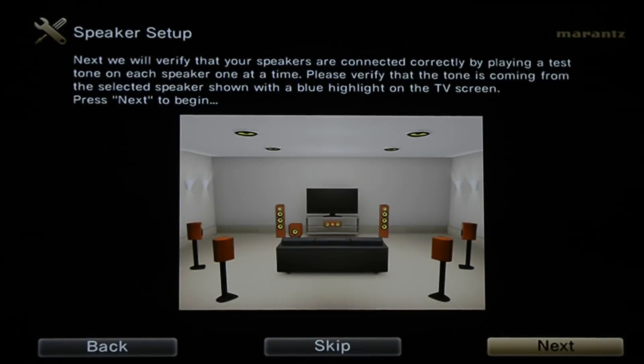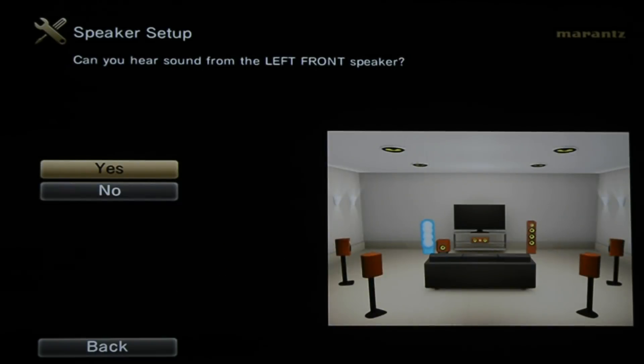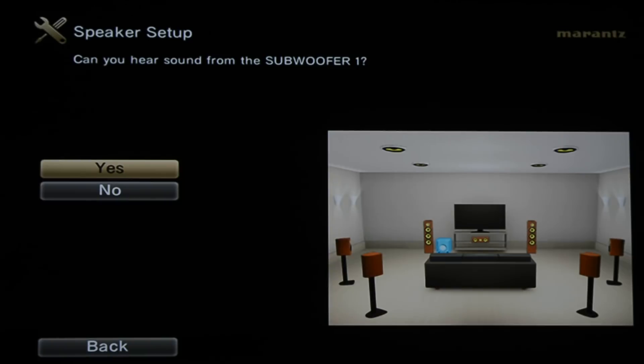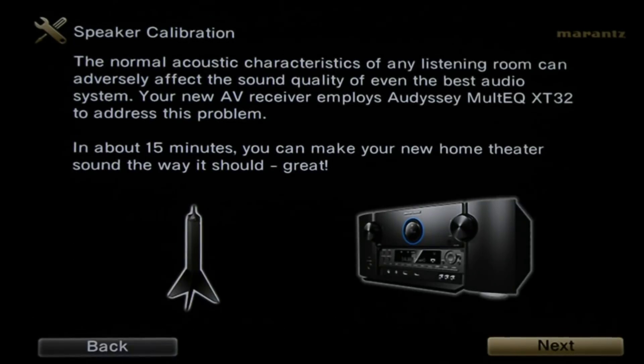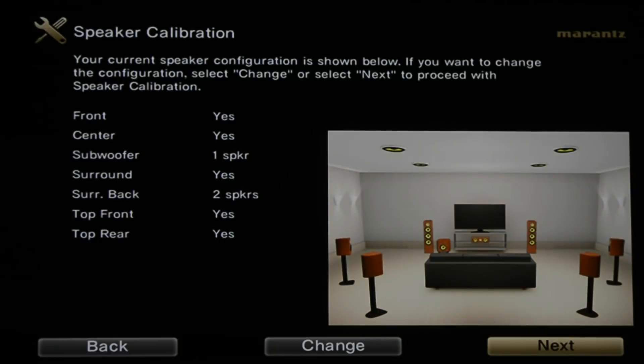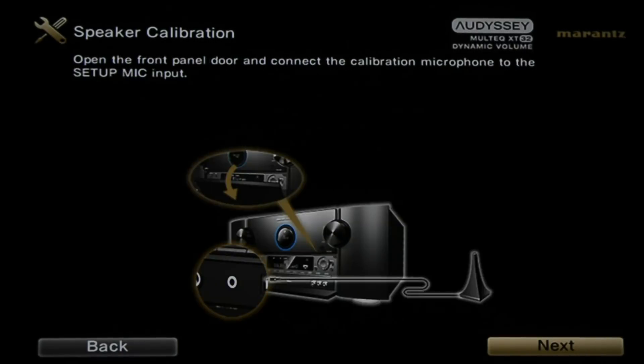Now we're going to begin playing some test tones through the system and through your speakers, and it's going to test that with the microphone. The subwoofer is turned on. We can hear the front, center, right, surround right, and surround back — all speakers confirmed. Now we come down to speaker calibration where the actual calibration setup takes place. It shows our current configuration, which is correct, and walks you through how to set up the microphone on the tripod and where to plug it in.